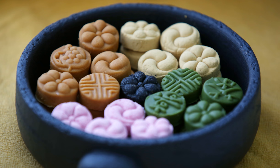Dasik is a bite-size hangwa that is normally accompanied by tea. It can be made by kneading grain or other edible seed flour or pollen with honey, then pressing them into a decorative mold called dasikpun. A dasik plate usually consists of an assortment of dasik of different colors, including green, yellow, pink, black, and white.